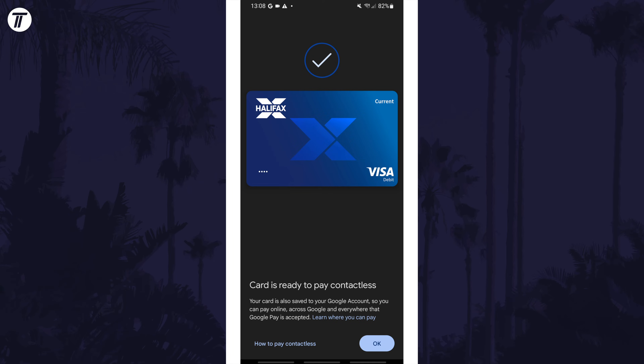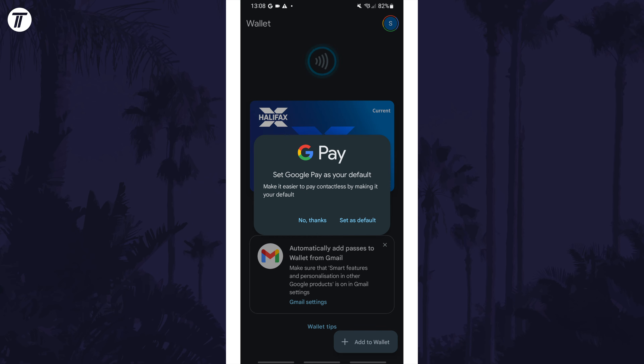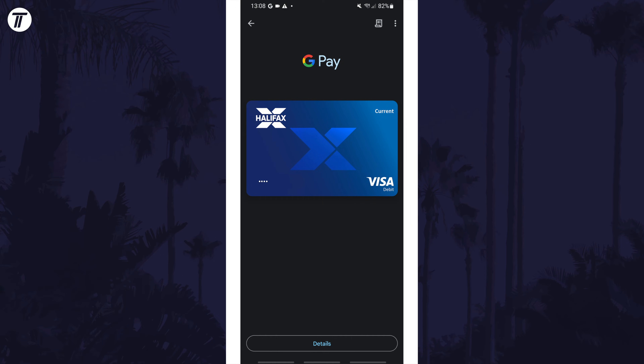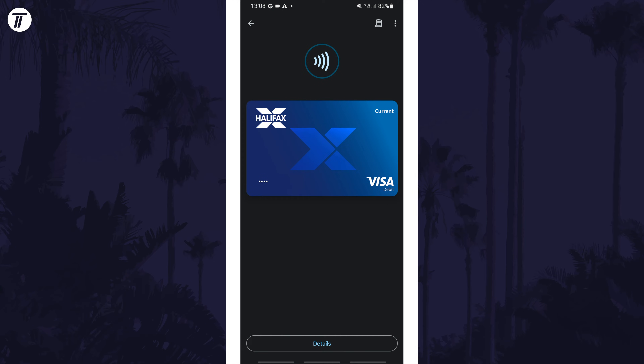Next, tap on OK and then explore wallet to see your card. If you get the option to make Google Pay your default payment app, you can set this as default if you plan to use this over others that might be on your device, such as Samsung Pay. Finally, you can tap on your card and then on details at the bottom to view activity, and if you tap on the three dots icon in the top right, you can remove the card in the future if you want.